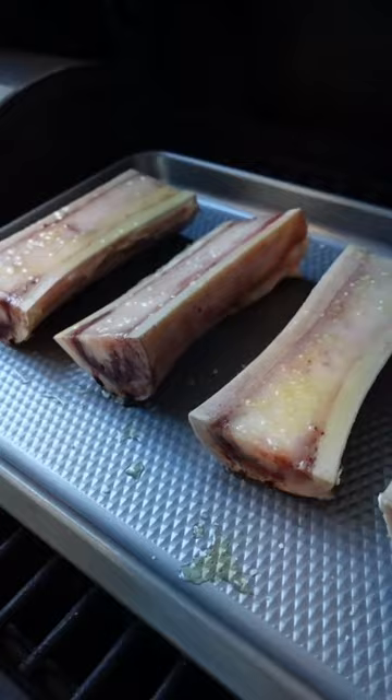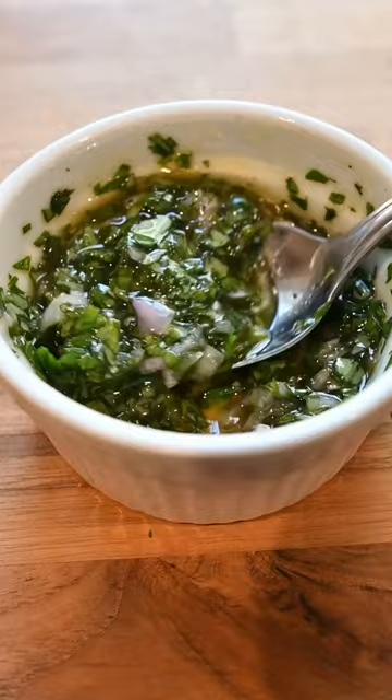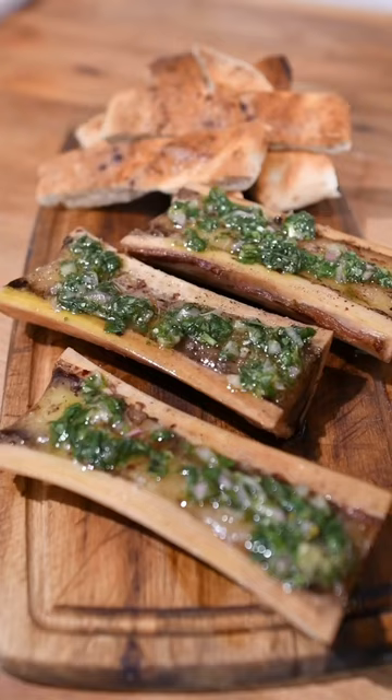While smoking, I make a basil shallot oil that I top on the finished smoked bone marrow. It's herby and bright and just tastes amazing with the rich smoky flavors. Another good option is a chimichurri. And right before serving, a little fresh parmesan cheese doesn't hurt.